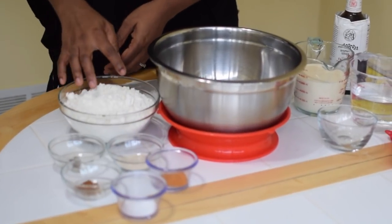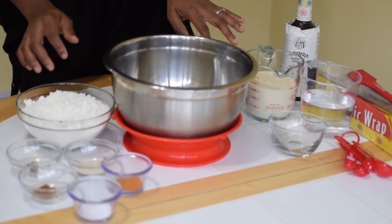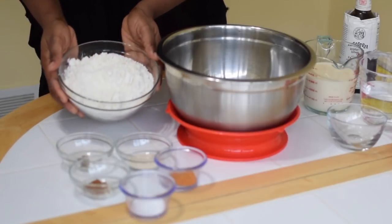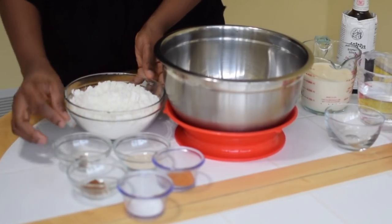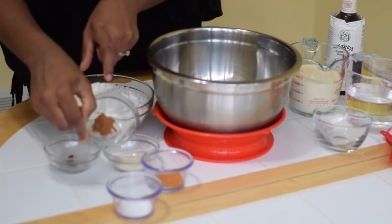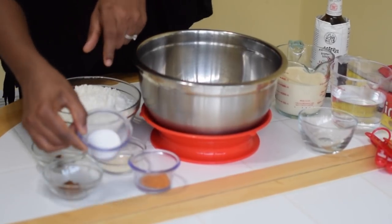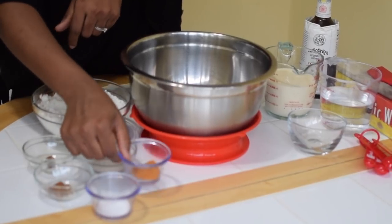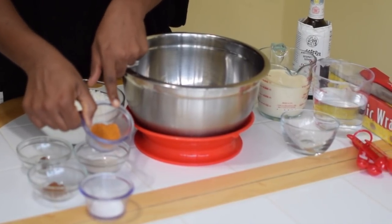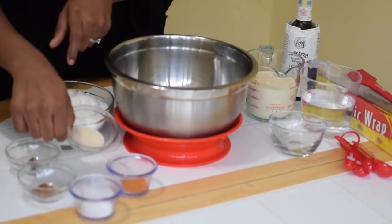I separated the dry ingredients from the wet ingredients. On the dry side, we have all purpose flour, fresh nutmeg, cinnamon powder, salt, cayenne pepper for some kick to the puff puff, and yeast.